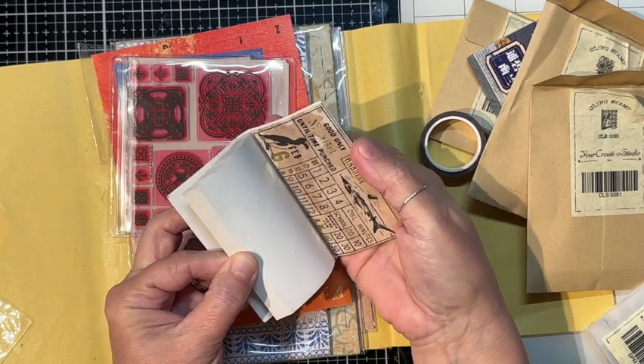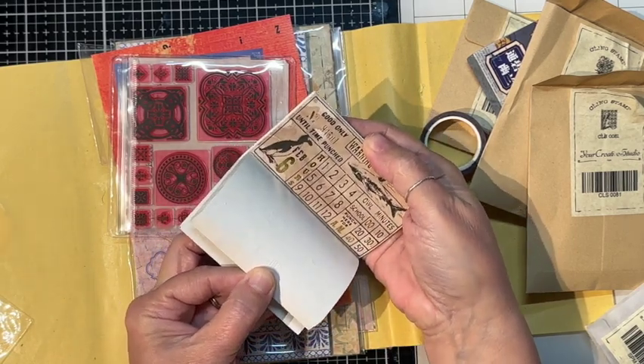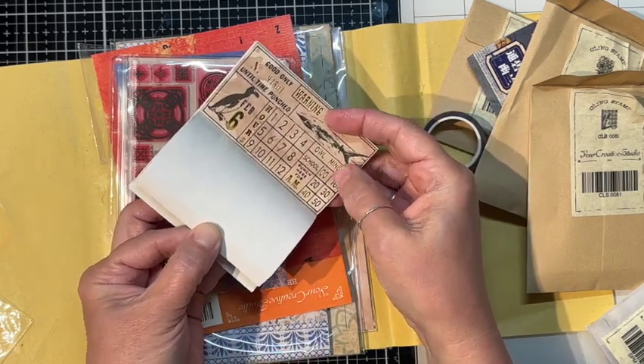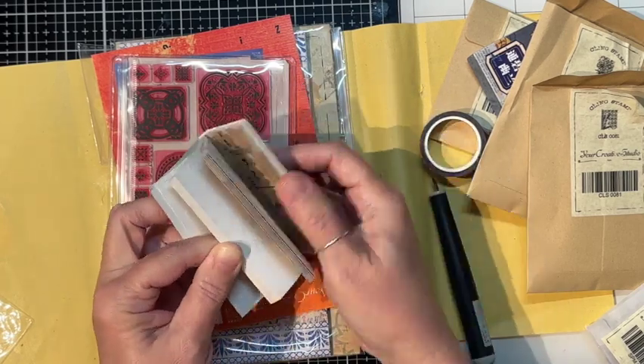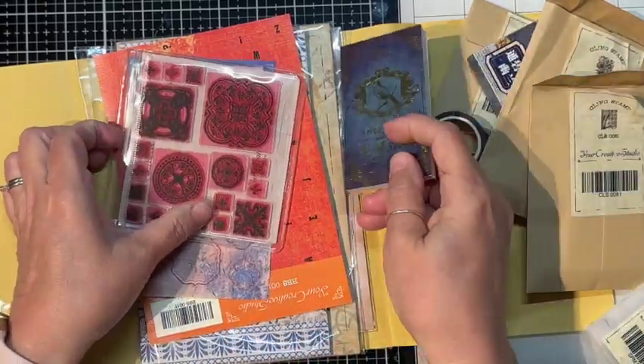It says things like 'good only until time punched,' 'warning February 6th,' 'owl minutes school punch here for A.M.' That's different — I have no idea, but yeah I could see me using some of this.